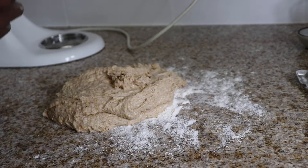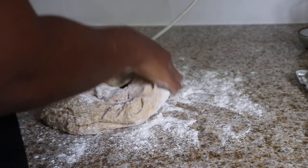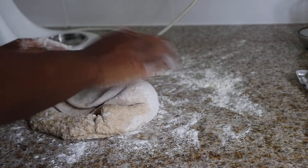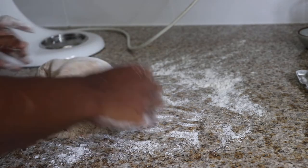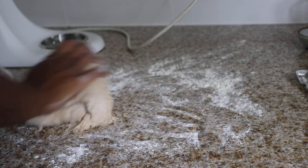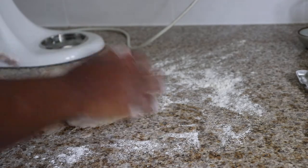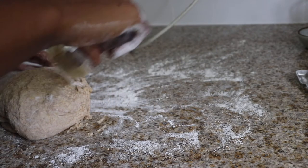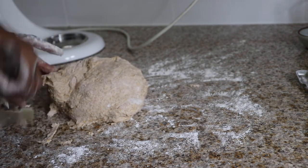Then I floured my hands, floured the top of the dough, and started kneading. Look at the struggle, guys — it was real. My inner monologue was a lot of: what is going on? This sucks. Is my bread ruined? Nevertheless, I persisted. More flour, more turning, more spatula scraping, more frustration about how my dough looks like a blob monster.